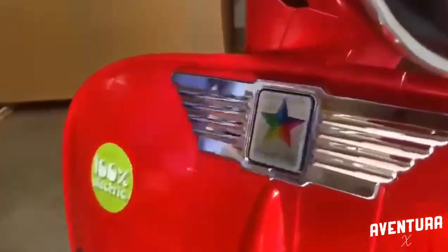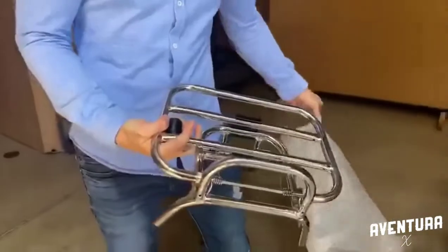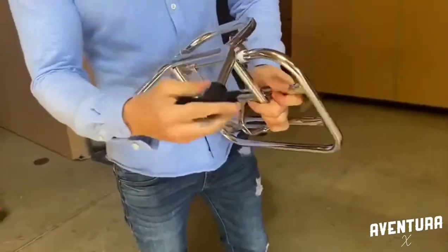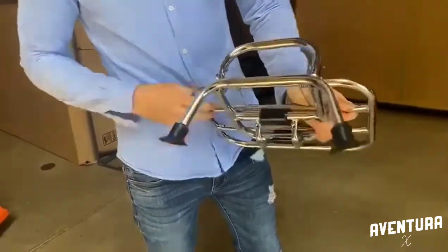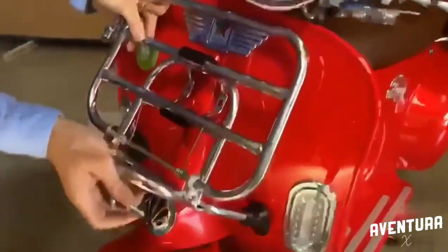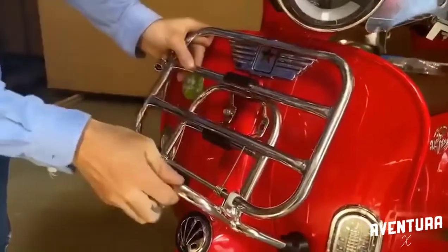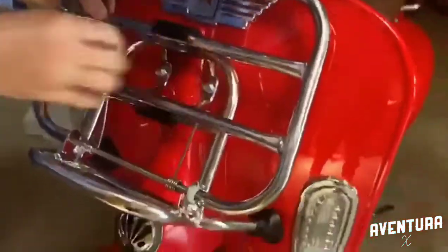Like that. Then you're going to take this piece right here and put those pieces just here — one here and the same the other way, like that. Then you're going to take those two pieces right here and put them just in front of the holes like this, and put the screw in.